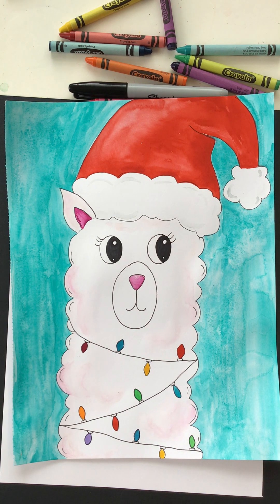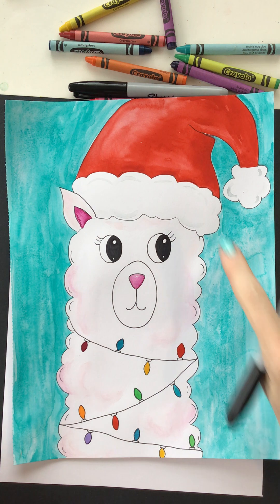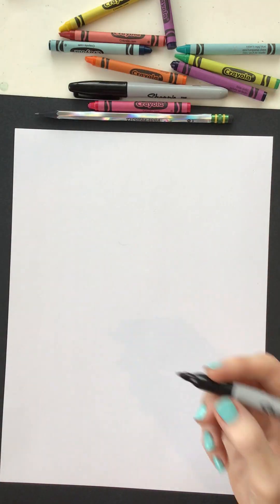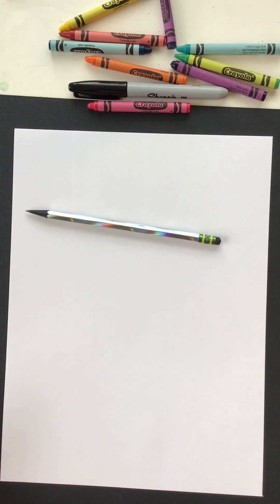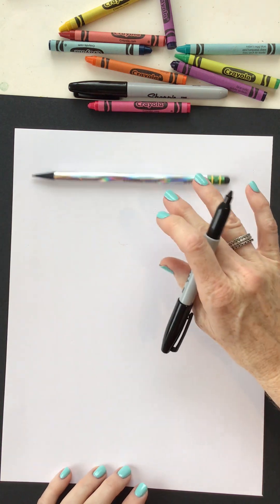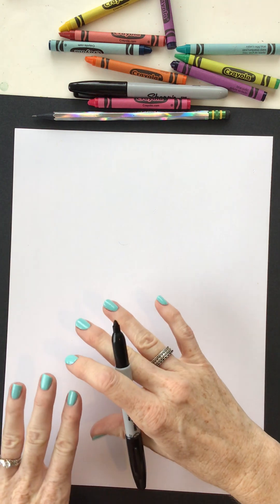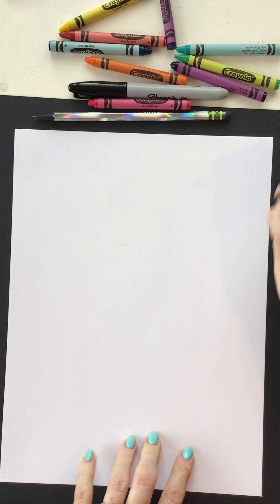I am so happy you're here with me to draw today. Look at our fun, festive llama we are going to make. He's so cute with the Santa hat. I am drawing with a Sharpie marker, but of course you can draw with a pencil or crayon, whatever you want to do. Remember, you can draw it once and then you can always do it again and it's going to get better and better the more times you do it.